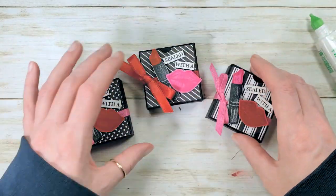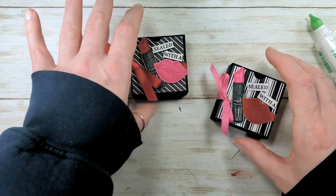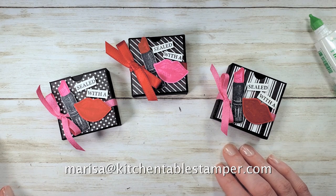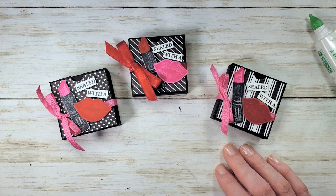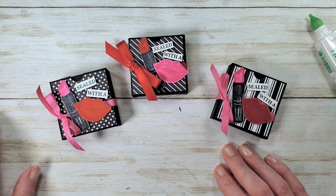I don't know which one do you like best? So many fun patterns — mix and match with the pink lips and lipstick. If you've got any questions about the project, email Marissa at kitchentablestamper dot com. To shop for Stampin' Up supplies 24/7, buzz over to marisaaalvarez dot stampinup dot net. Thanks for watching!